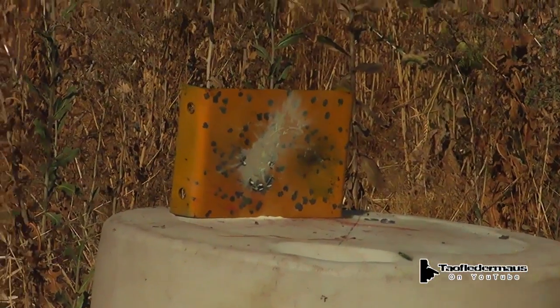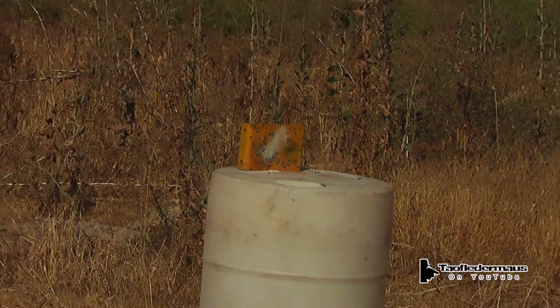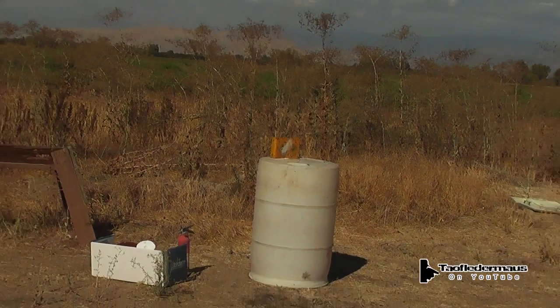I don't recommend you guys try this at home, especially around dry grass, but we had fire extinguishers and a water hose ready just in case.